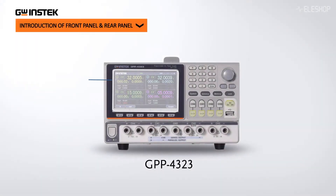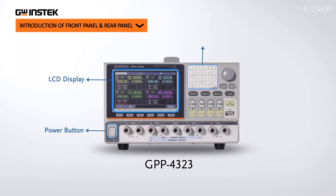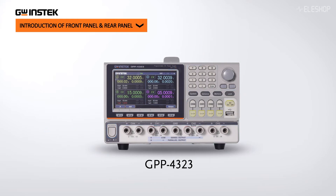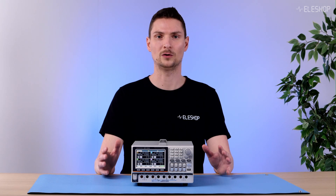The GPP4323 is a versatile 4-channel power supply. Channels 1 and 2 have the ability to function as either a power source or an independent electronic load, and both can be controlled separately.